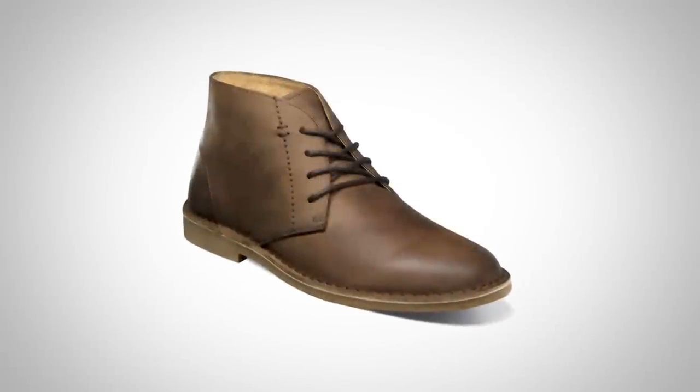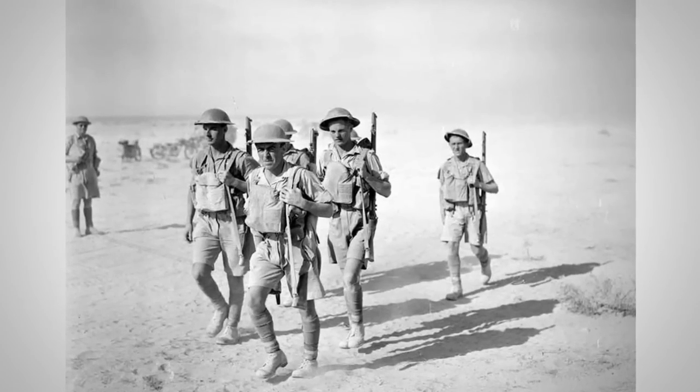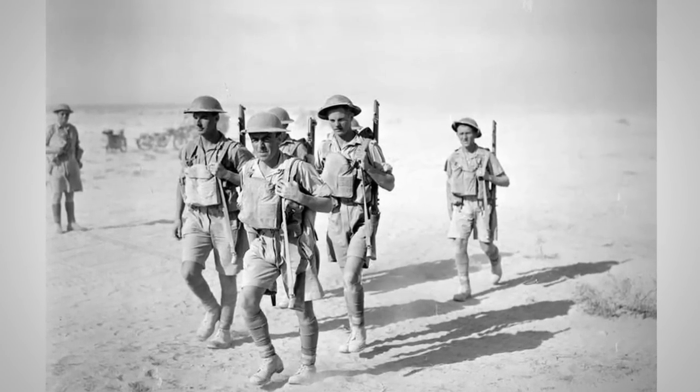Next up we've got a chukka boot design. Notice that the height only goes up to about mid ankle. We've only got two eyelets — sometimes on the chukka you'll see three, maybe four eyelets, but that's about as many as you're going to see. Another thing about the chukka is how the back quarter is thrown over on top of the vamp. A very simple design that comes out of the desert boot from World War II, and it does a pretty good job of protecting the ankles.